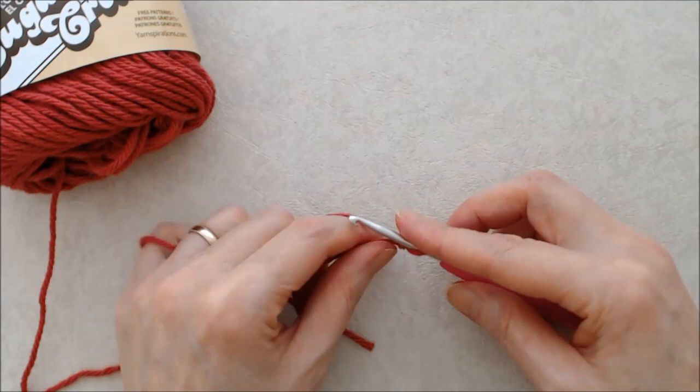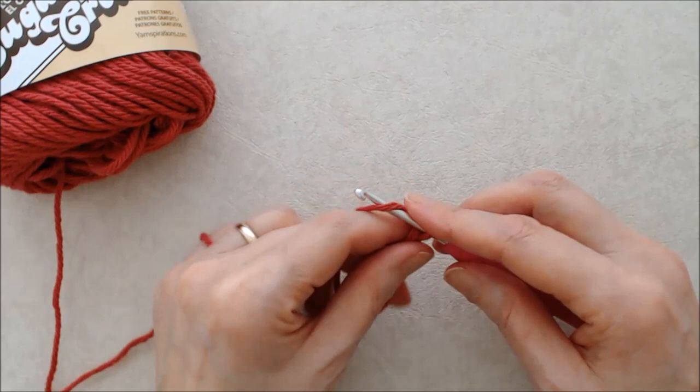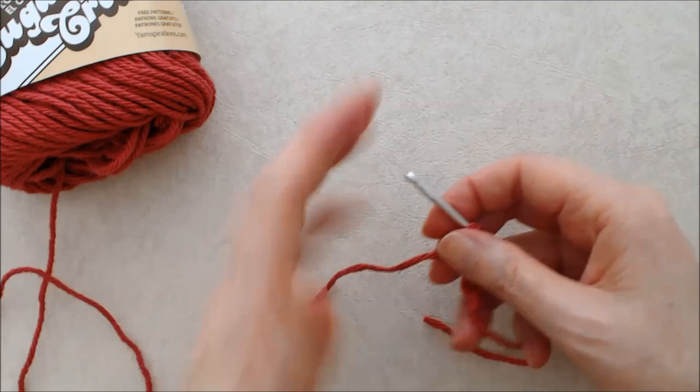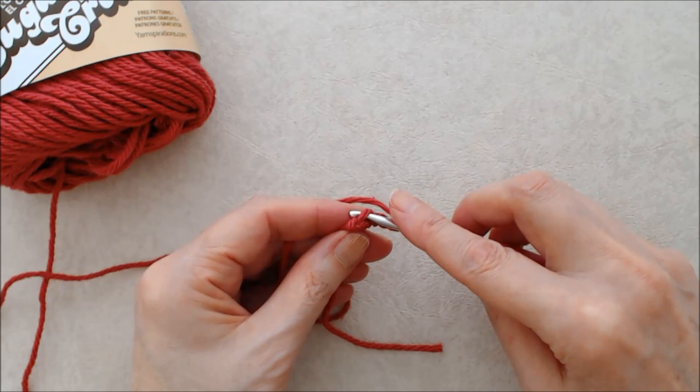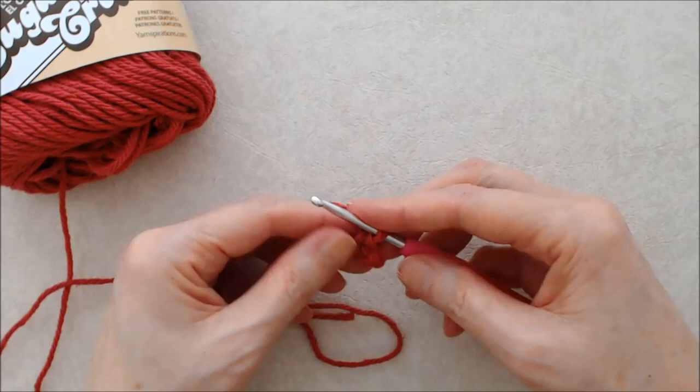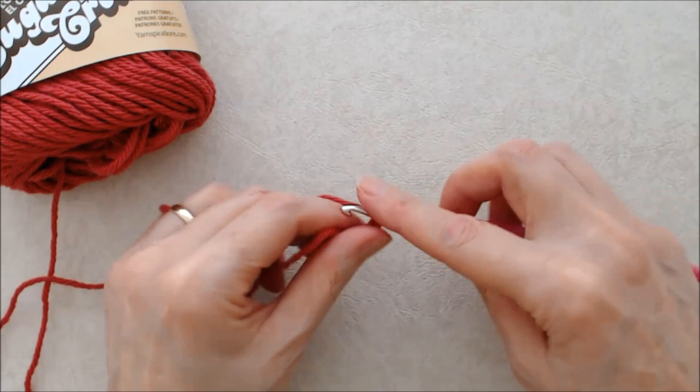Put the loop on your hook with your tail to the right and begin with a chain four. You want to do these chains quite loose — you don't want super tight chains here because we're going to be putting 16 double crochets into this ring. Create a ring by going into the top loop of your beginning chain, yarn over, and pull the yarn through those two loops. Now chain three — this counts as your first double crochet.